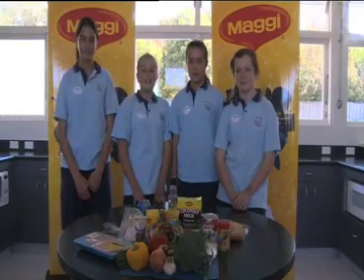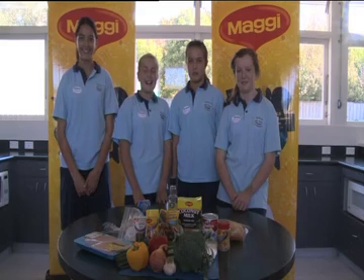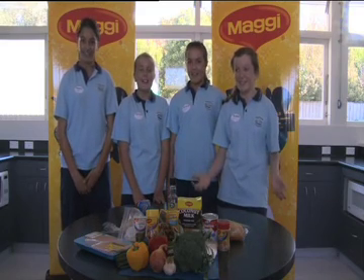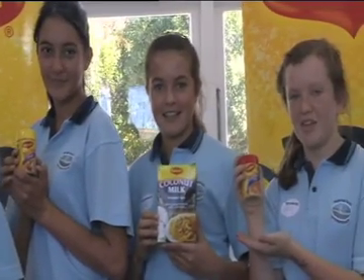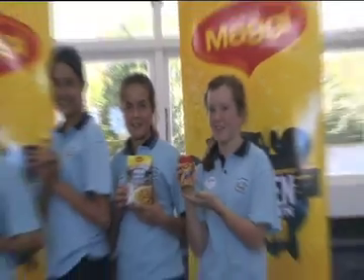Today we'll be making Maggi Nutty Thai Chicken with a side of garlic bread. The ingredients for our Nutty Thai Chicken are Maggi garlic salt powder for the garlic bread, Maggi coconut milk powder for the sauce, and Maggi chicken stock powder for the chicken and the rice.